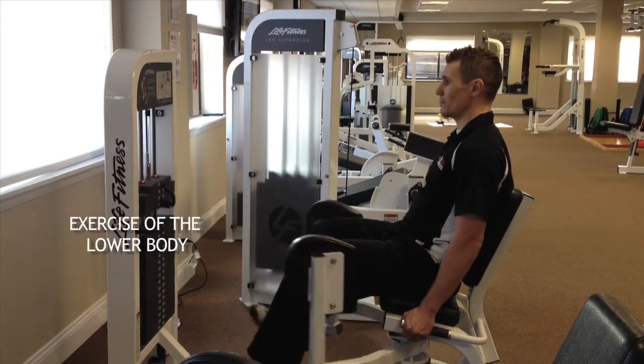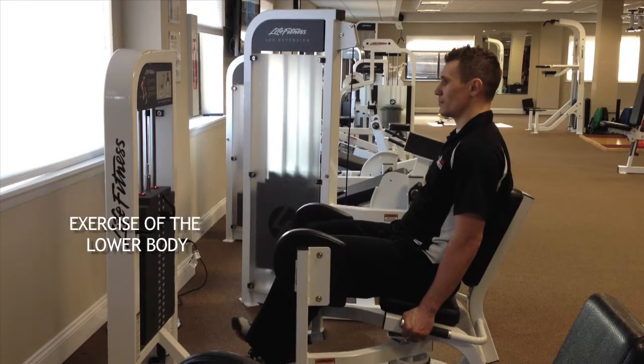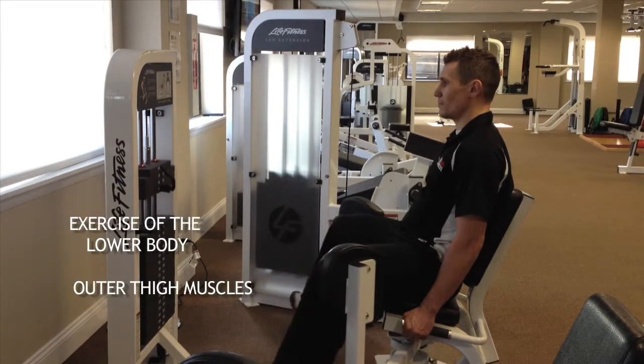This is an exercise of the lower body. It focuses specifically on the development of the outer thigh muscles that bring your legs apart.